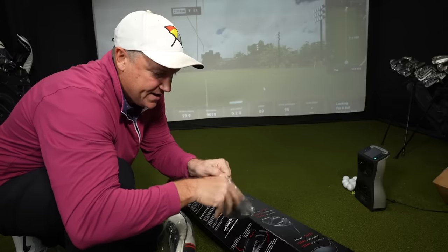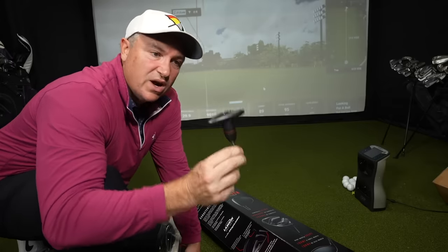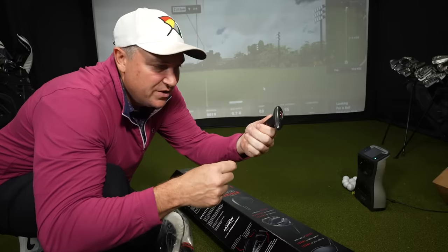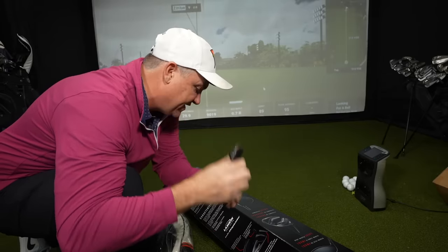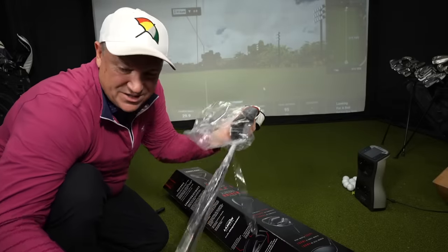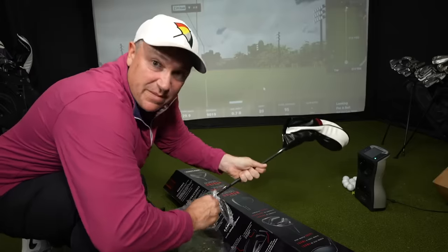There's the tool in a nice little zip-lock bag. So many manufacturers do not include this anymore. It's got the Kirkland Signature logo on top and even a little holder so you're not scratching other things in your bag.